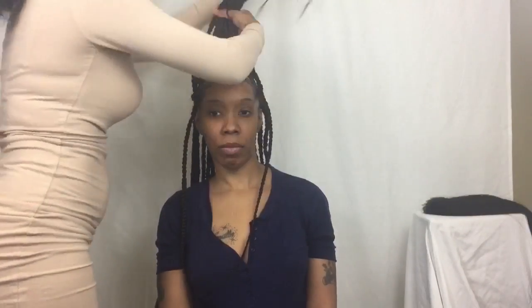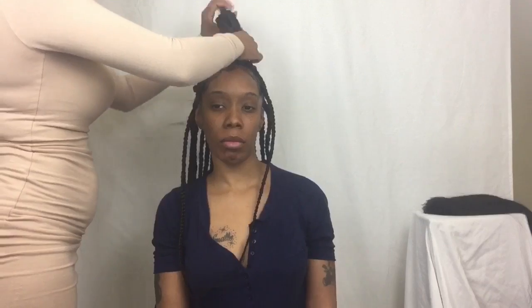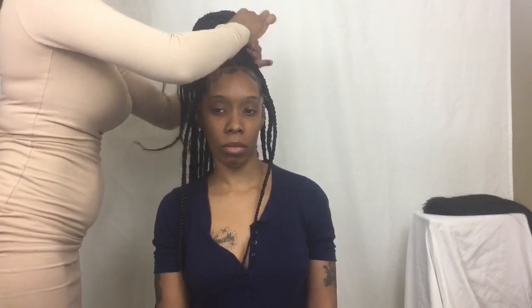Okay, so I am all finished with this style. I'm just going to place the top of the hair in a nice little bun and then put the rest of the hair in some hot water just so that the plaits can lay down evenly.